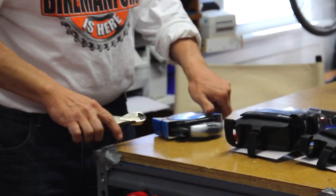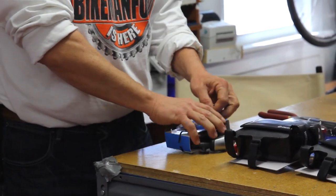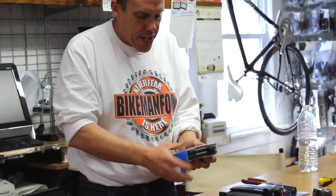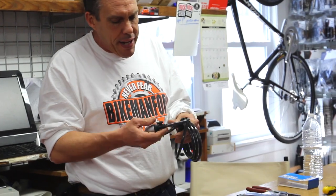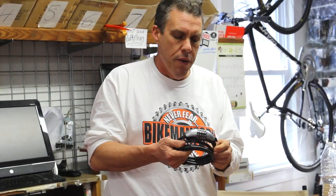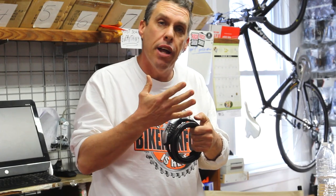This lock here, more likely than not, I think I would call this a 'keep people honest' type lock. The security rating on this lock is a 2 — not super high up there, but it's a great go-to-the-beach, go-pop-into-the-store lock. In some urban environments, this lock will not cut it. You're going to need a little bit higher lock.